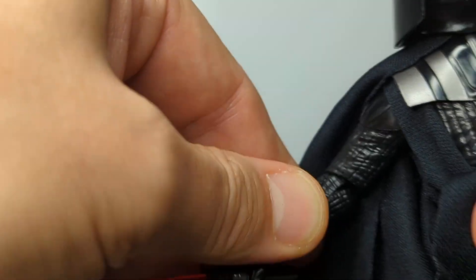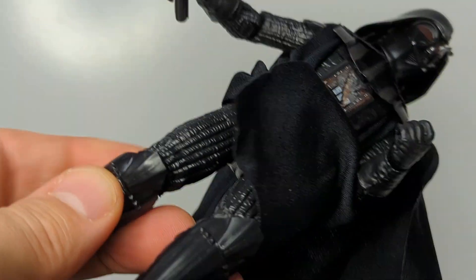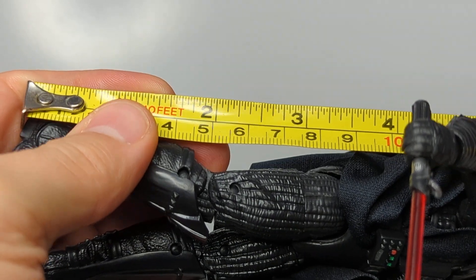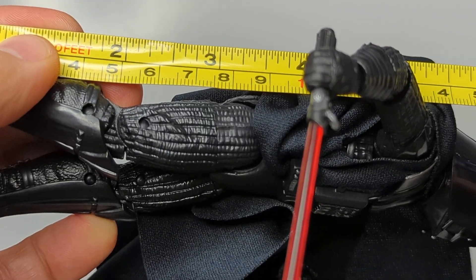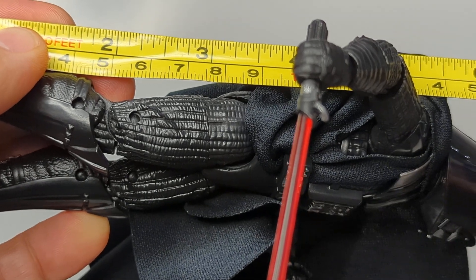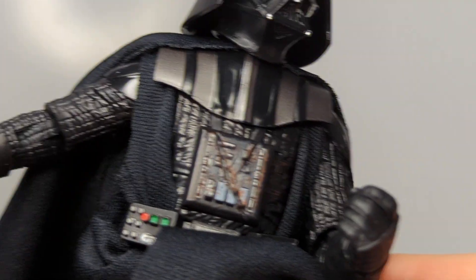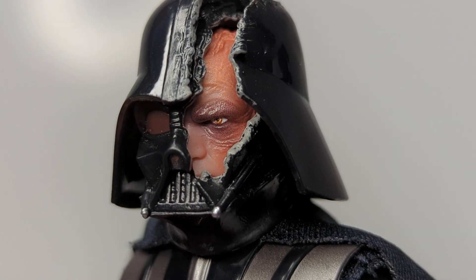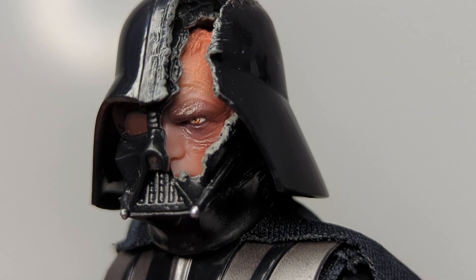That is a pretty solid figure - in terms of scale and size he's no different to previous Vaders. Head to toe we're coming in just under seven inches, or roughly 17 centimeters - about six and three-quarter inches. So he's a big chap. That is Vader from the Kenobi series - hope that was useful in your buying decisions, and we will see you for more. Cheers.